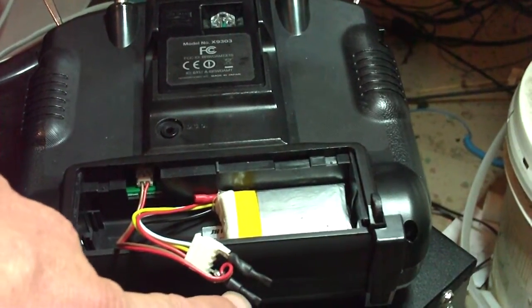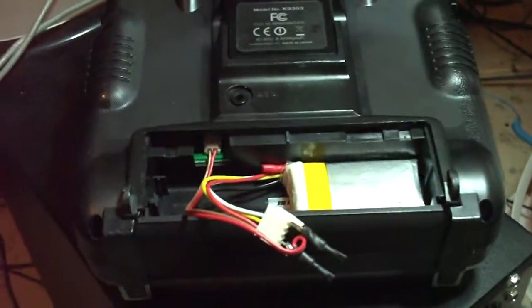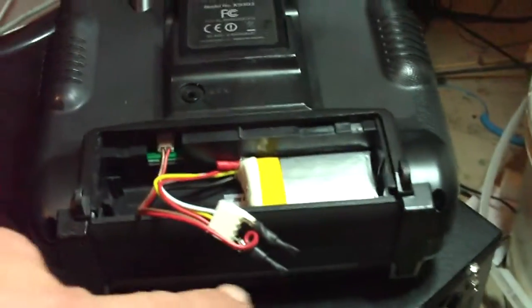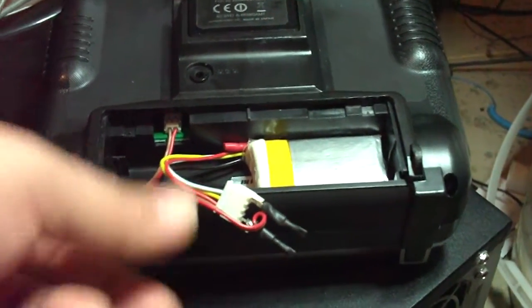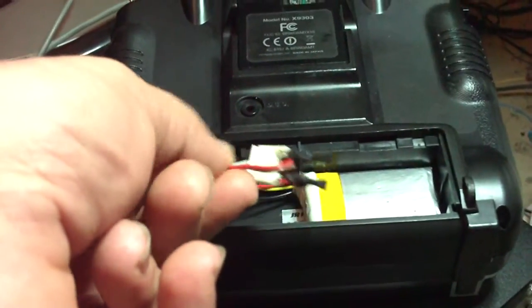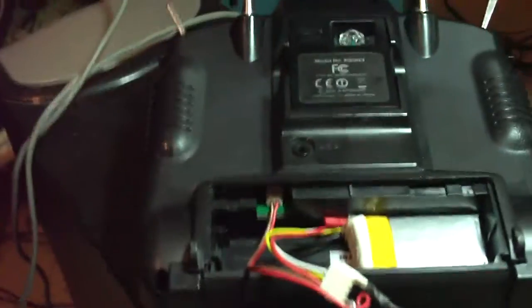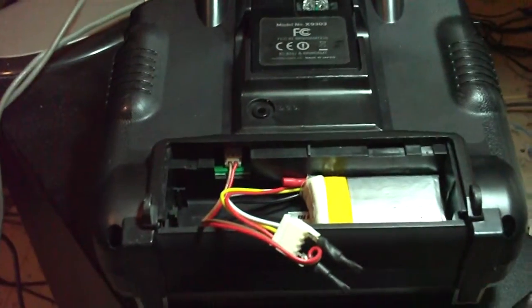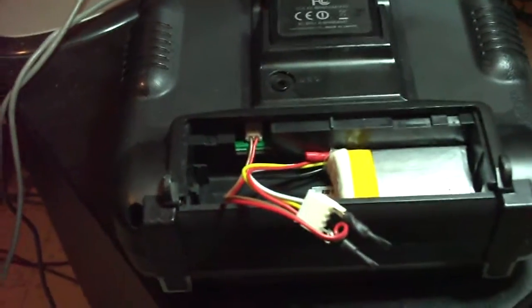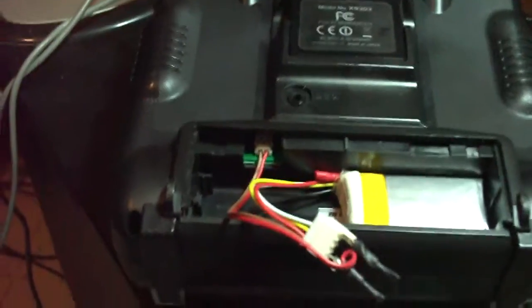I've got a female connector robbed off an old charger's balance port, and two diodes soldered to the wire connectors. I then took the stock pigtail off the battery and soldered it to the other end of the diodes. They'll only go in one way — if you put them in wrong it won't work. Each diode drops 0.7 volts.